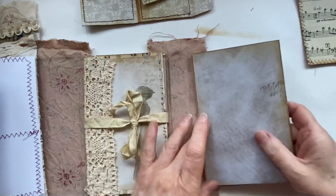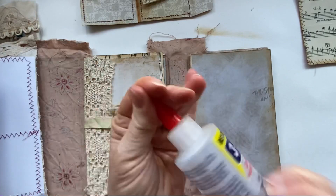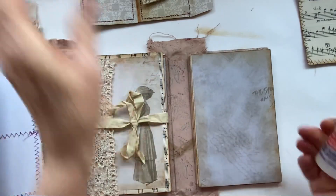This one can go down first, so I need to put it down and I'm going to use the stronger glue.